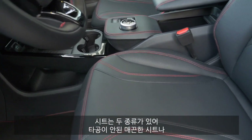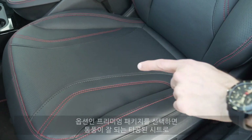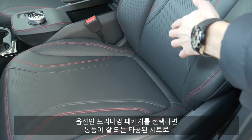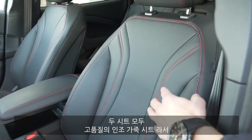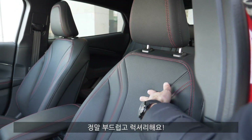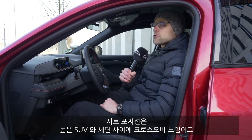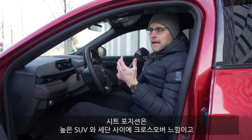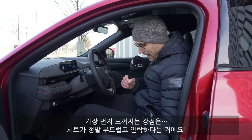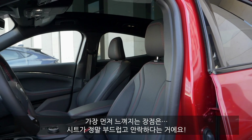You have two seating options available: either the whole slick surface or the optional premium package with perforation, which is more breathable. Both are animal-free high-grade leatherette and really feel super premium and very soft. The seating position is indeed crossover-like — it doesn't feel like a high SUV, but it doesn't feel like a sedan either; something in between. The seats are really very soft and plush.